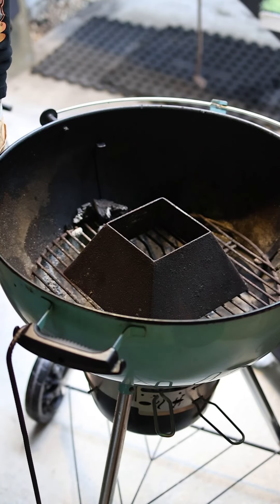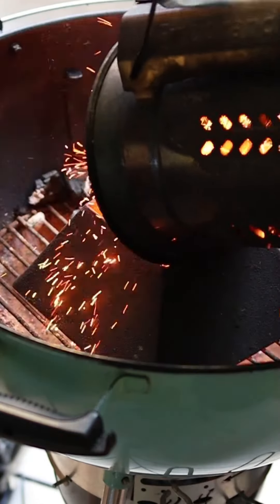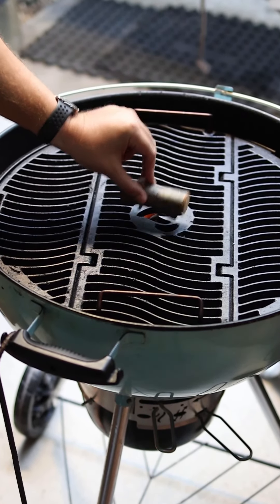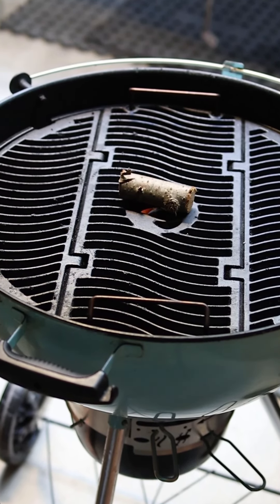Let's bang the charcoal into our kettle cone and concentrate that heat. Just bang your grate on top. Because I want to add a bit of smoke flavour, I'm going to add cherry wood directly over the top of that. Once we start getting a bit of nice blue smoke, then we'll throw the poppers on.